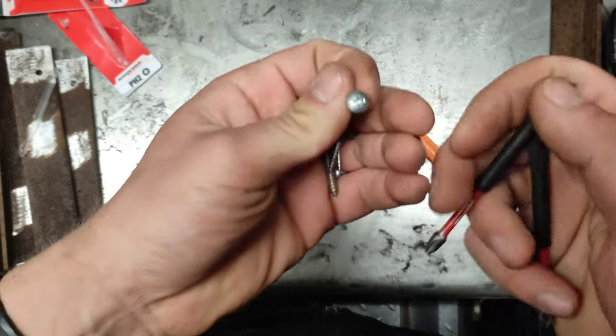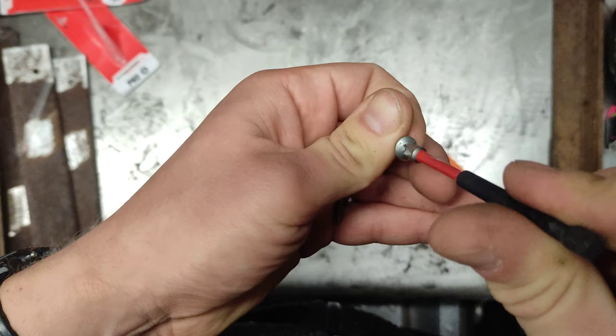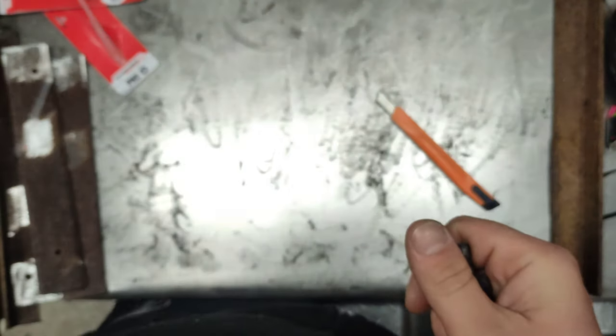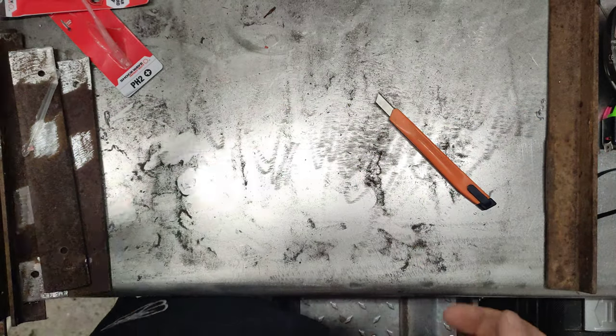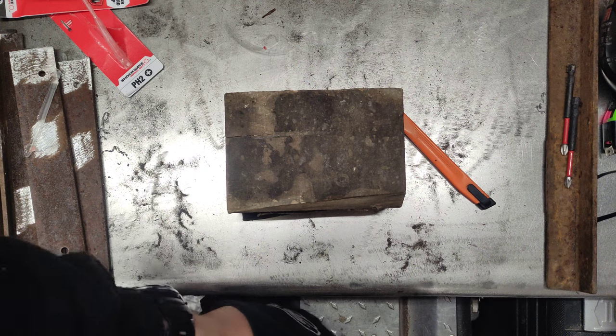Let's pick up a few screws and see how they fit. This is a normal old screw — it fits perfectly fine. Another old one — it's perfect. I have an old one that's a PH3; I think it's going to fit in here as well.